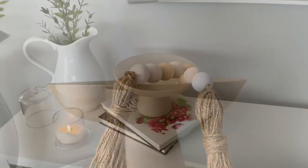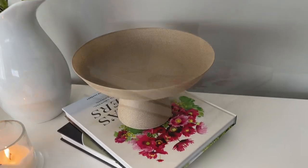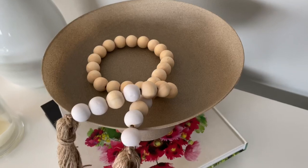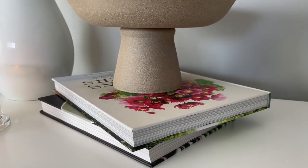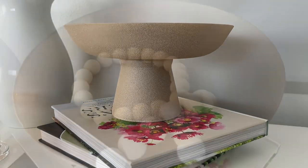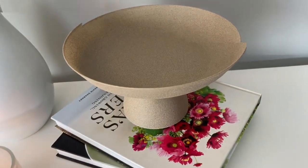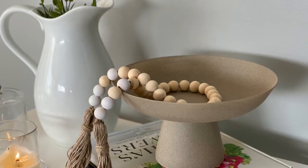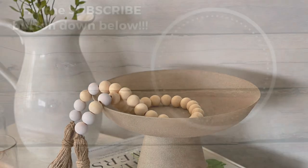Hi friends, welcome back to my channel. If you are new here, my name is Jessica. In today's video I'm going to be sharing with you how I created this faux stone bowl using products that I found at the Dollar Tree. I really think you guys are going to love this one — it has such a wow factor when you see it, especially in person, and I was just so pleased with the way it turned out.